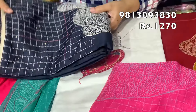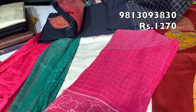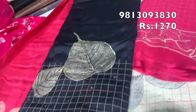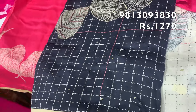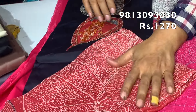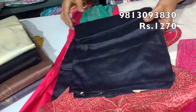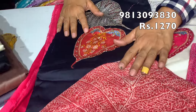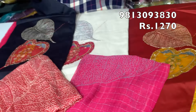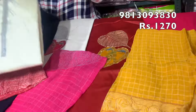The next color is white with a pink dupatta combination. After that is black color. This is a very beautiful design and combination. On the back you can see a chalk print in a diamond pattern. You can also see a copper shade. In total there are 4 colors available at 1270 rupees.